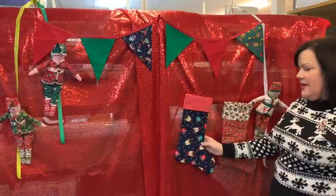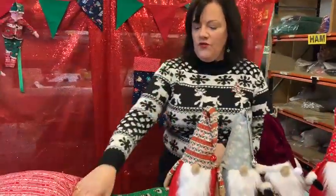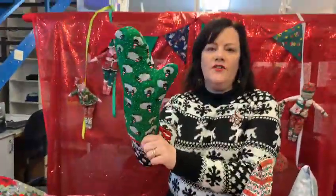Bunting, stockings — lots of kits to choose from. We've got Christmas oven glove kits.